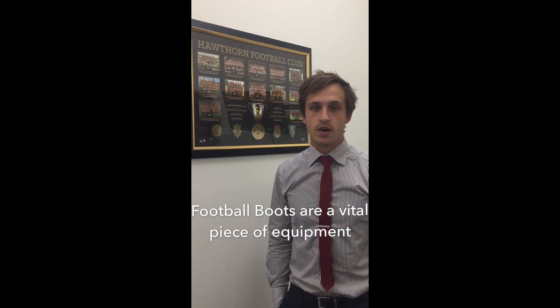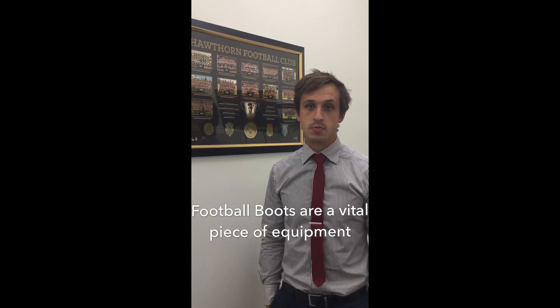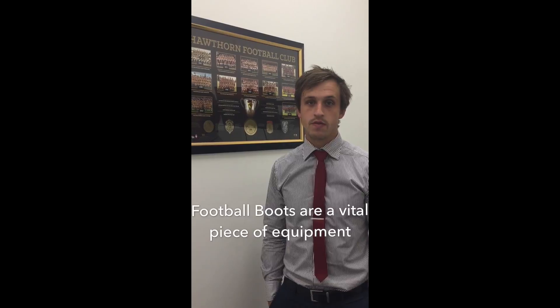Football boots should be considered a vital piece of equipment for any footballer at any level. They're crucial for optimal performance as well as looking to reduce lower limb and foot overuse injuries.